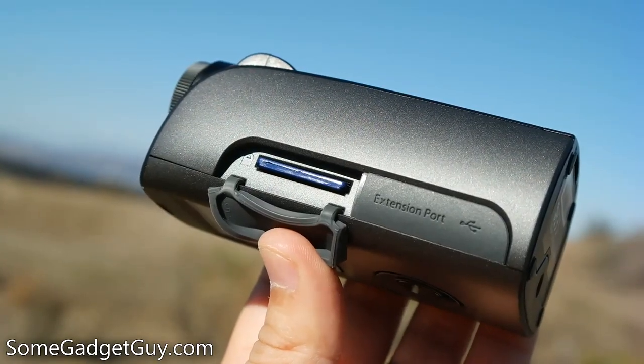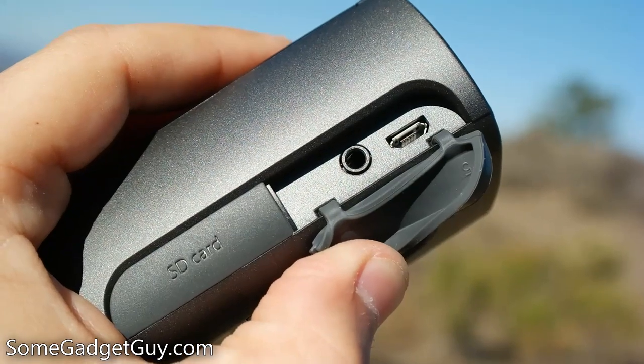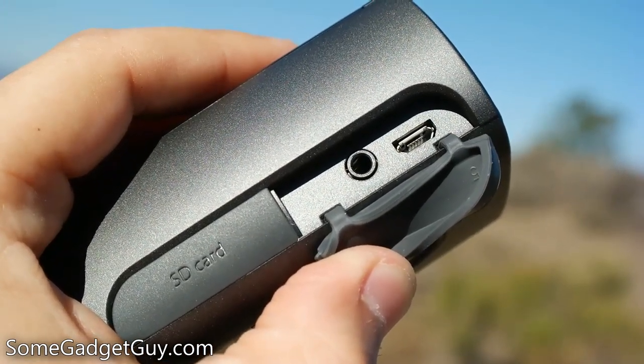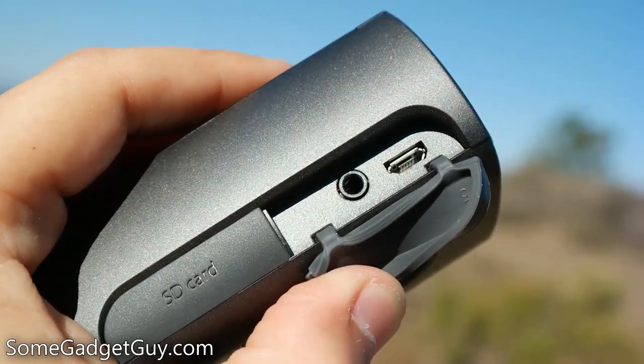Under the top side port cover, you'll gain access to the SD card slot. The bottom port cover hides a pair of connectors — the first is a jack for connecting an optional shutter release or a motion sensor, and the other is a micro-USB port to transfer data to a computer or to power the unit.